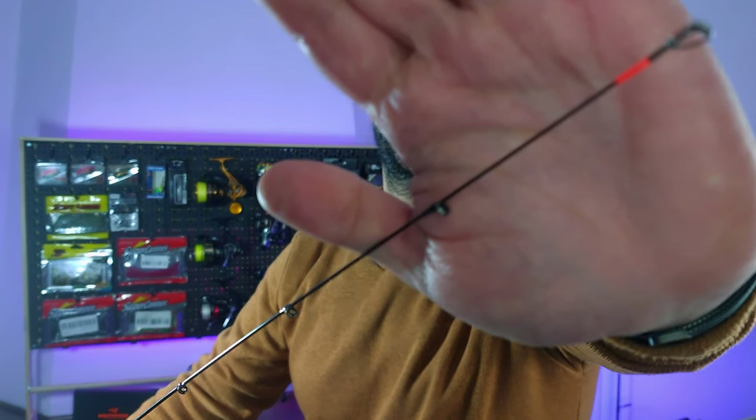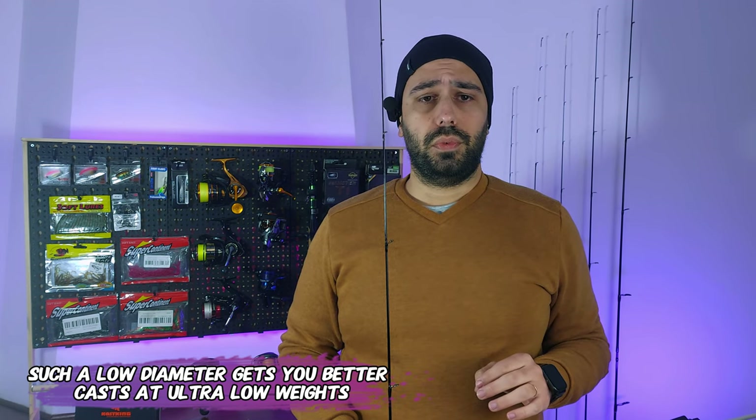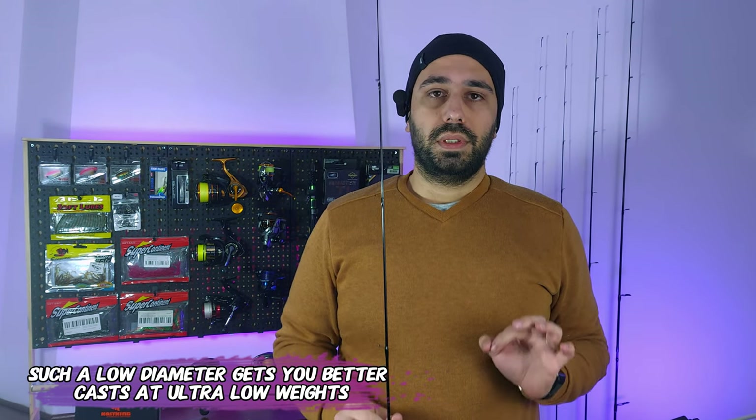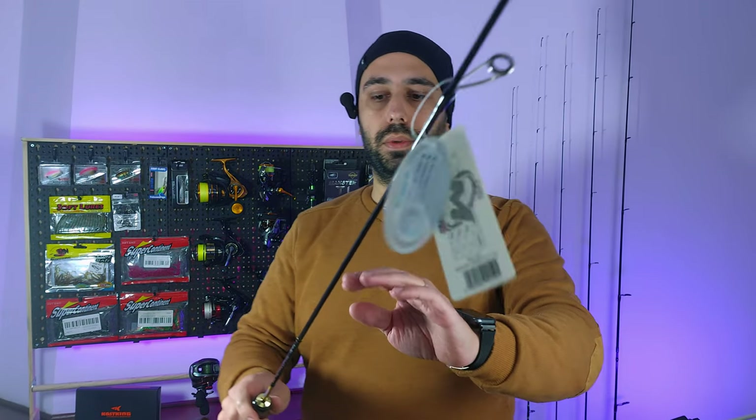The other difference compared to the Illusion Slash is that the tip diameter on this rod is 0.8 of a millimeter instead of 0.7 of a millimeter — so a bit stouter. And from holding the rod I can tell you it's a bit faster action than the Me Fine Illusion. Let's see the details on the rod.